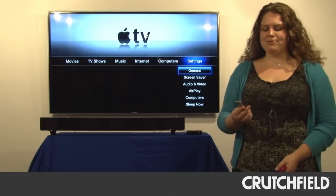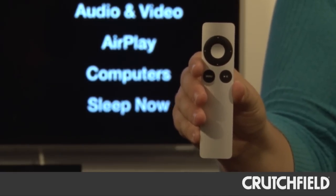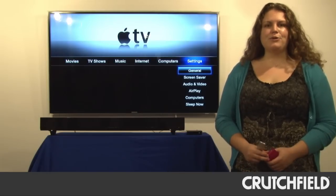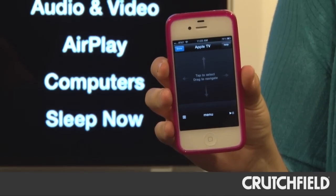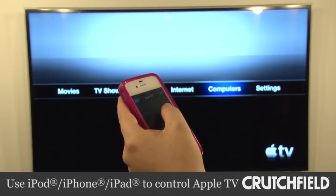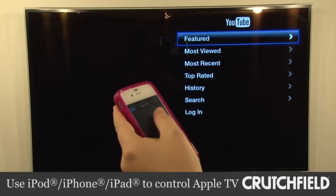Apple TV comes with a small IR remote that you can use to navigate the screens on your TV. Or if you have an iPhone, an iPod Touch, or an iPad, you can download the free remote app from iTunes and that'll let you sit on your couch and use your iOS device to control Apple TV — and that works over Wi-Fi.